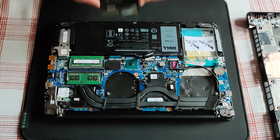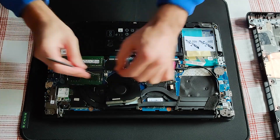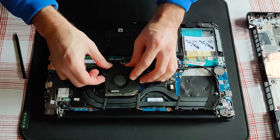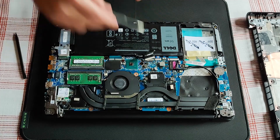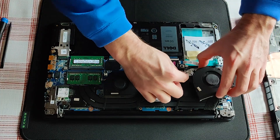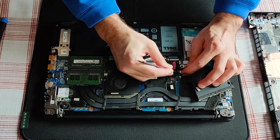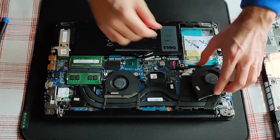At this point I've basically finished all the cleaning and dusting, and that means I will reassemble the cooling fans again. I noticed it's best to use my fingers to reconnect these small connectors.